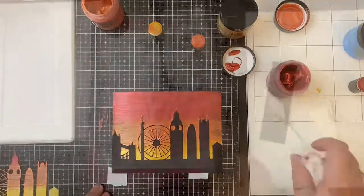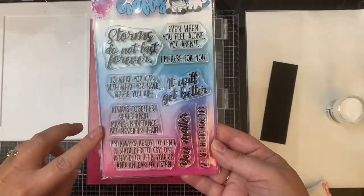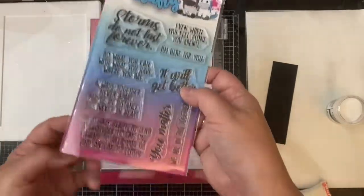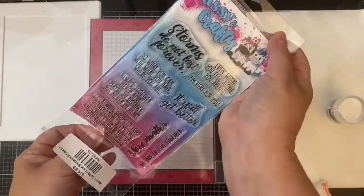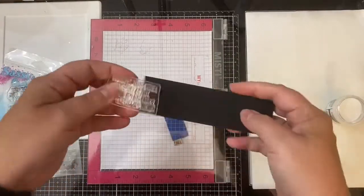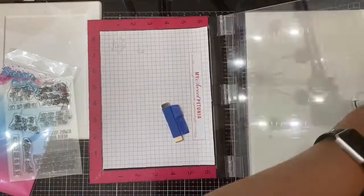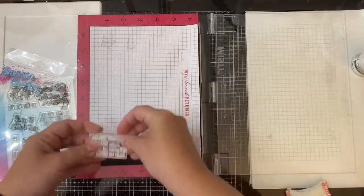The next part — I'll go ahead and get the stamping for the sentiment out of the way. This is the Storms Do Not Last sentiment stamp set and it has some great sentiments like 'even when you feel alone you aren't,' 'I'm here for you,' 'it will get better,' and 'you matter.'